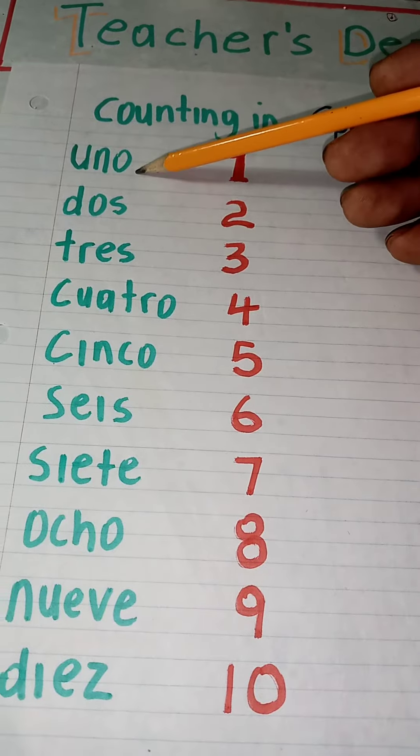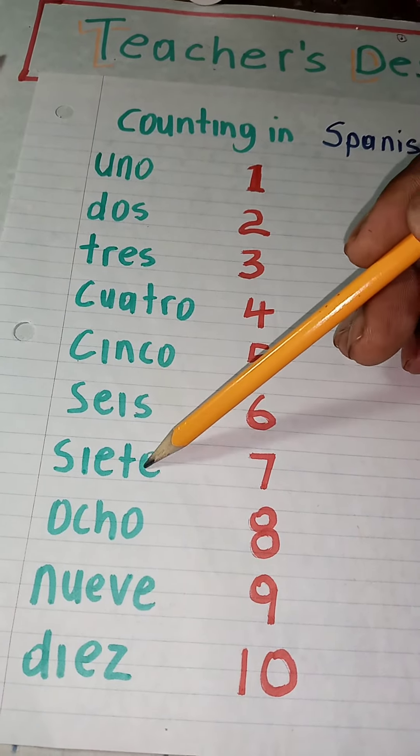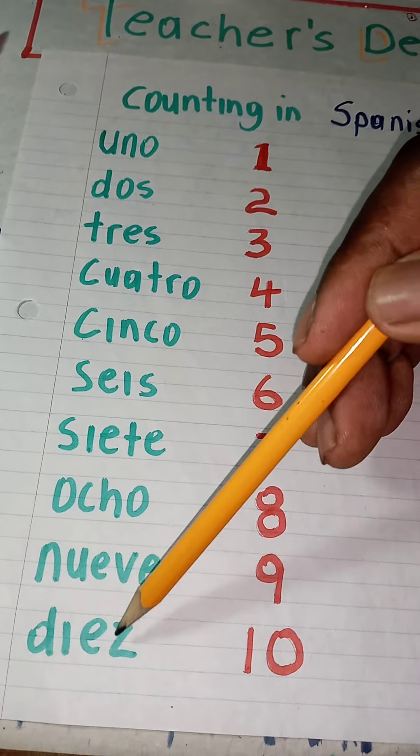So for one: uno, dos, tres, cuatro, cinco, seis, siete, ocho, nueve, diez.